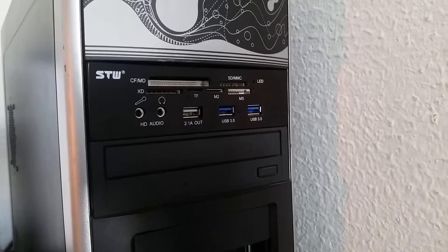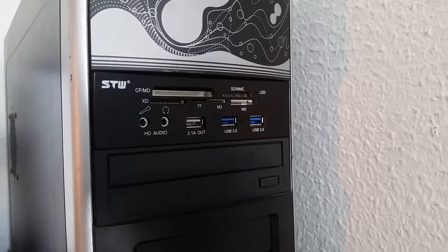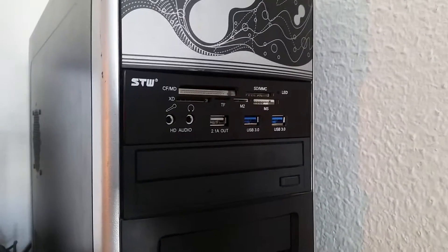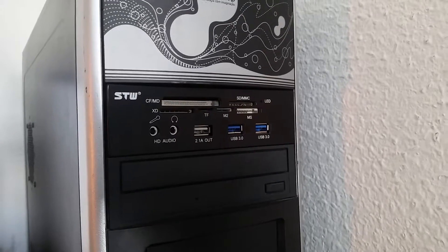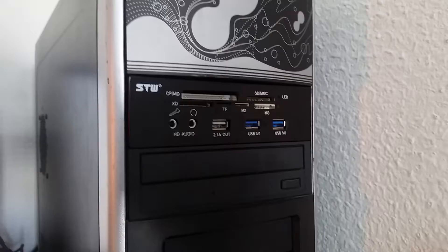Hi there, this is a quick review of SKU 281622 listed on the XS USB 3.0 2-port front panel MS, MMC, CF, XD, TF card reader, black plus green.